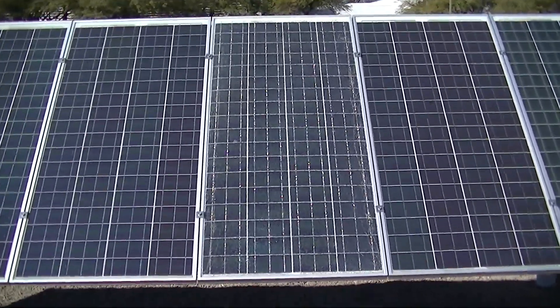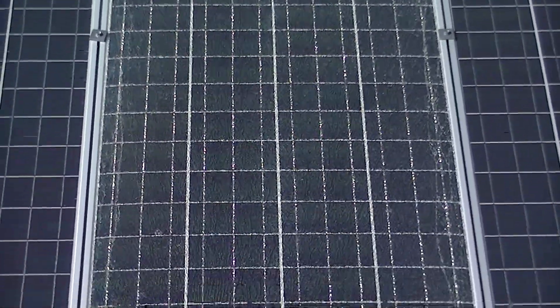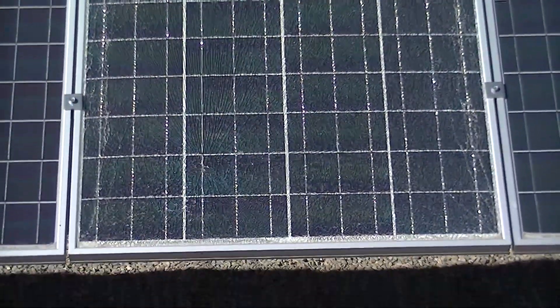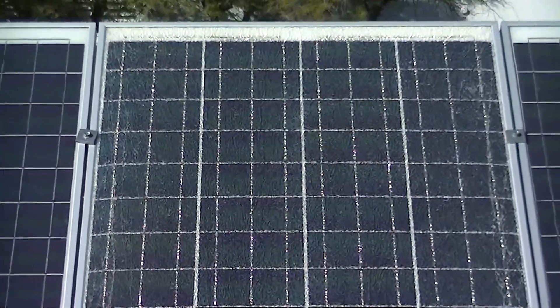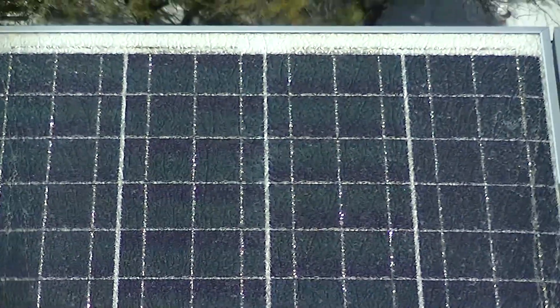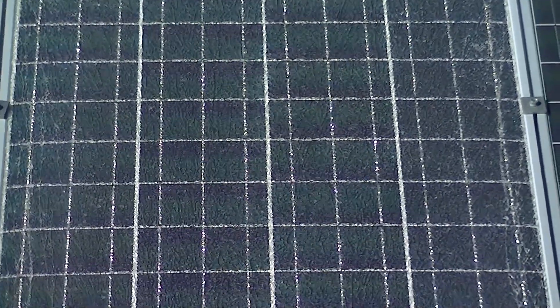If we zoom in you should be able to see that that module is indeed shattered, and you can see the shattering right throughout the whole module surface. If we zoom in a little bit closer, you should be able to see that that shattering is somewhat aligned with the clamps.